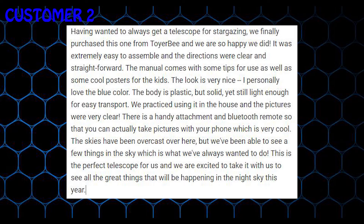We practiced using it in the house and the pictures were very clear. There is a handy attachment and Bluetooth remote so that you can actually take pictures with your phone, which is very cool. The skies have been overcast over here, but we've been able to see a few things in the sky which is what we've always wanted to do.